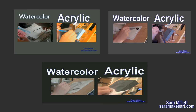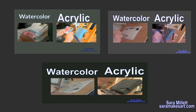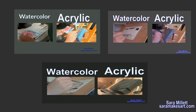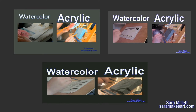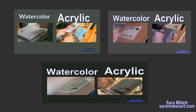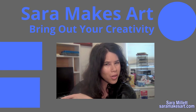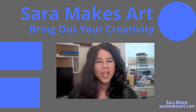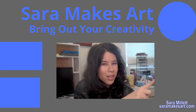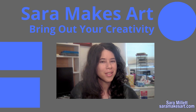I've done three other watercolor versus acrylic demonstrations. My first one was painting a rose, then I painted a sunset over a lake, and then I painted silk — there's a card in the upper right-hand corner and they're all linked in the description. I make art videos every week. If you want to keep seeing these, make sure to click here to subscribe so I can help you bring out your creativity. Take care.